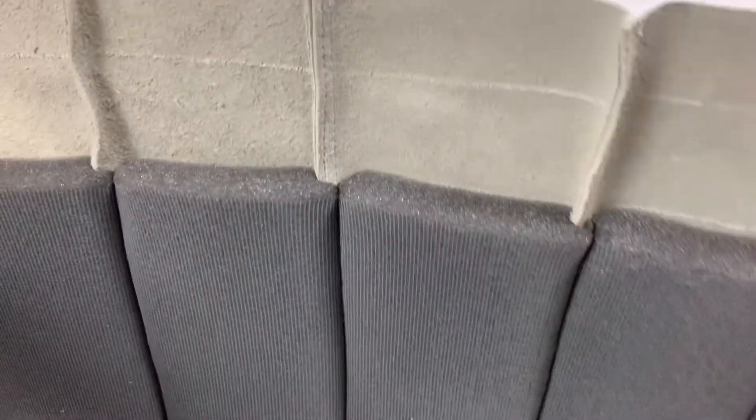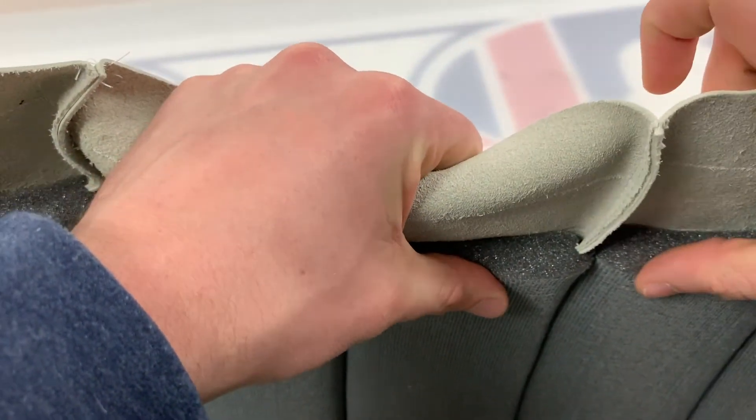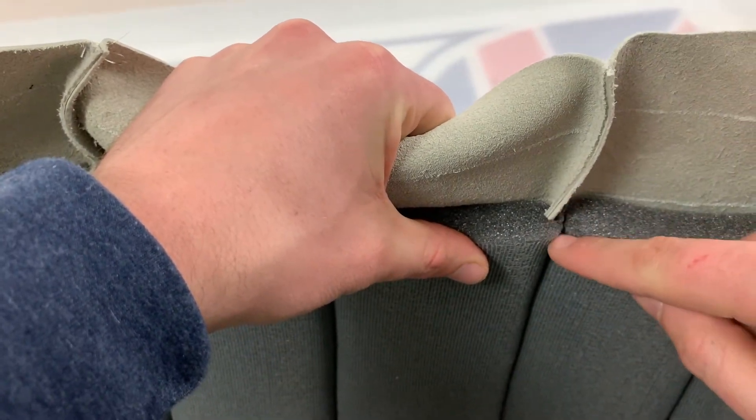They are pleated — genuine tuck and roll pleats, as you can see, with this little turnaround here in the slit.